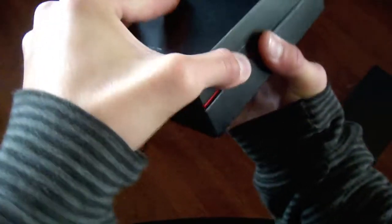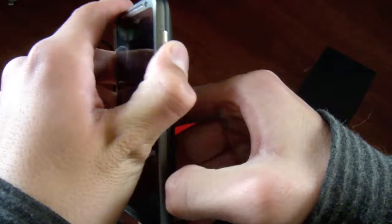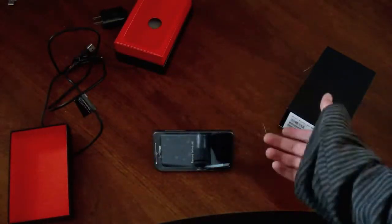Let's go ahead and open it up from the top. We've got a bright red on the inside. I'll remove it for you, so let's go ahead and pop the phone out of here. As you can see, this is the HTC Thunderbolt. There's a kickstand on the back — go ahead and stand it up like that, or sideways.